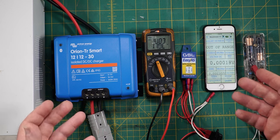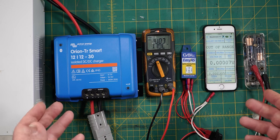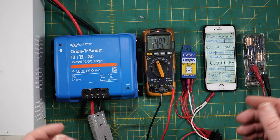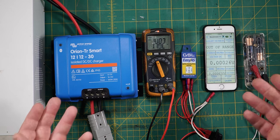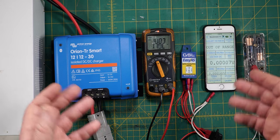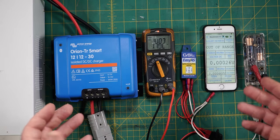The first alternator sensing mode only activates when the alternator is actually running. It senses the AC in the lines coming out of your alternator and will turn the lights of your DC-DC charger on. The third mode is an alternator sensing with override mode — not only does it need to sense the alternator but you need to have the switch on as well. And we'll be testing all of them.